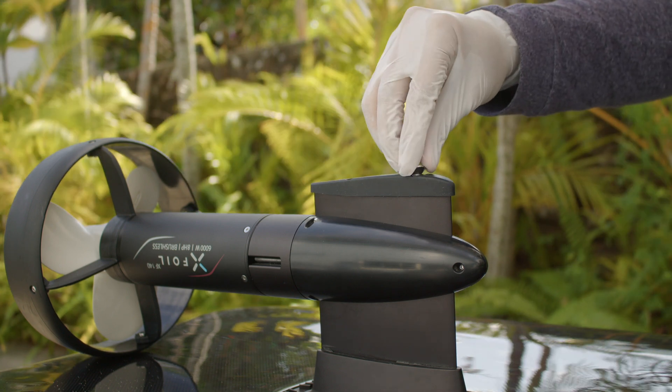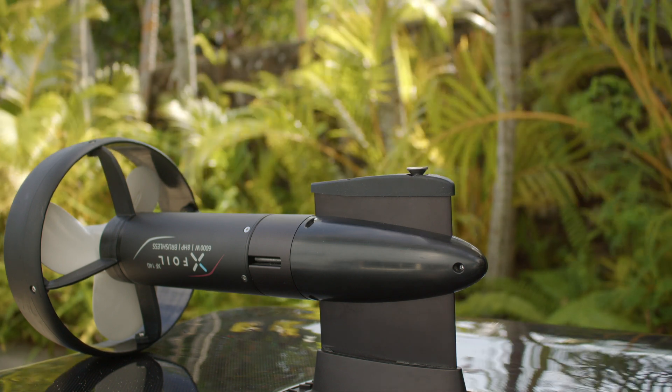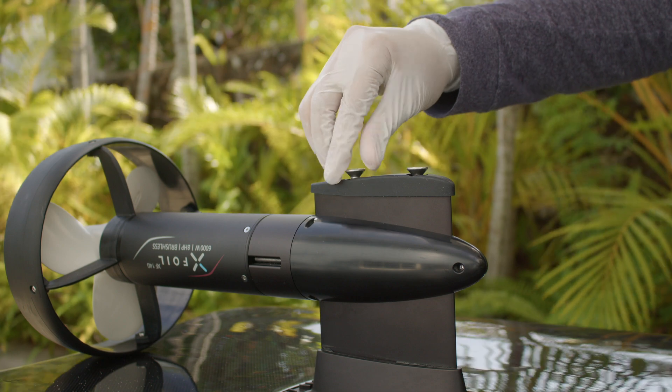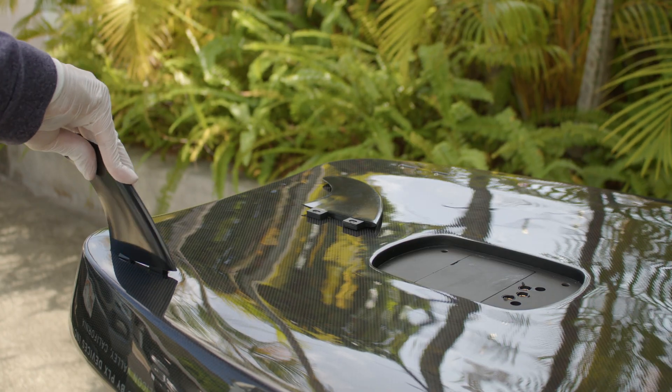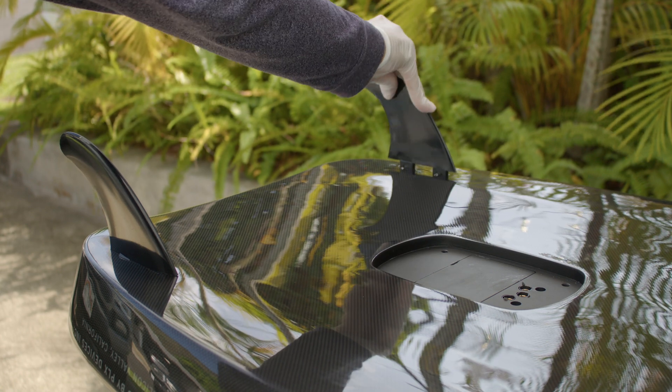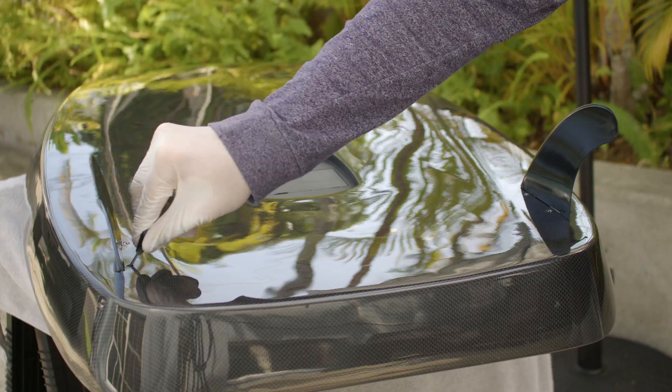Install the surf mast bumper on the bottom of the mast. Install two M8 by 12mm screws and tighten. Install the surf fins on the bottom side of the board and use a 3/32nd hex key to tighten the two screws per fin.